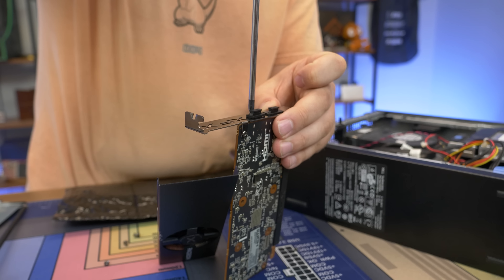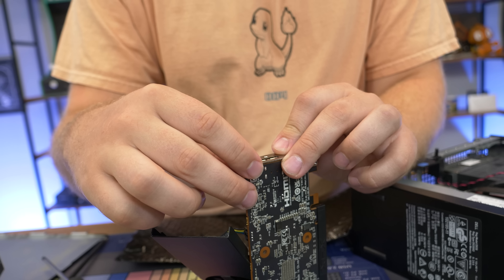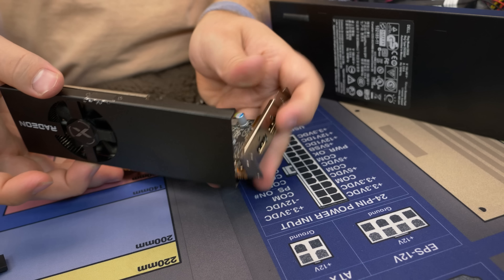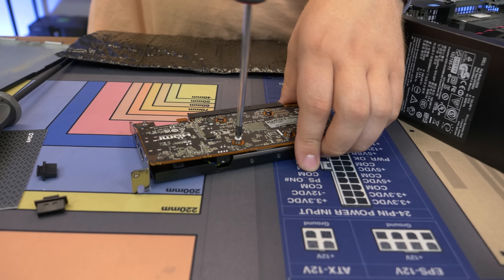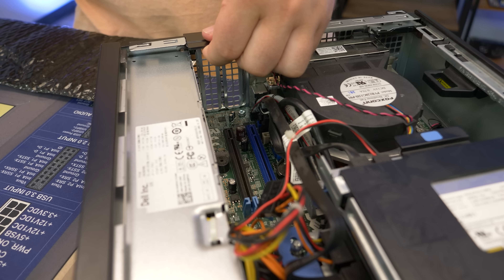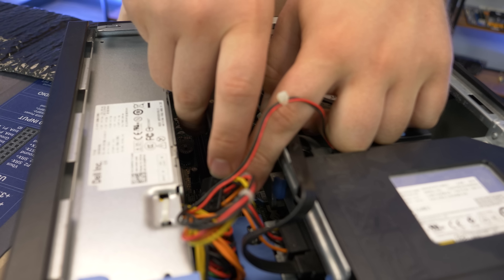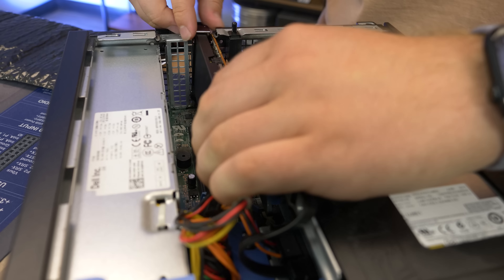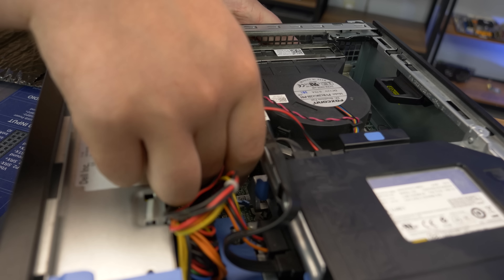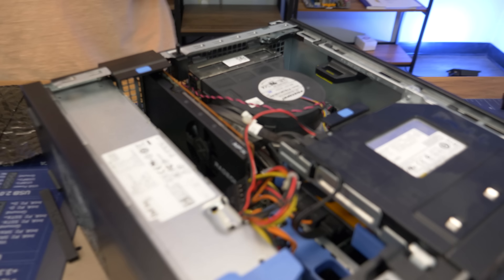We're going to get these screws, take off the full-size bracket, put the low-profile one on, and screw it in — look at that, the screws line right up. Put the cooler back on using a magnetic screwdriver. Unnecessary warranty sticker situation in my opinion, but XFX, you do you. Now we install it — pull up the PCIe retention clip and remove one of the slot covers. We're going into that blue Gen 3 slot. This is probably the strongest single-slot card on the market right now.